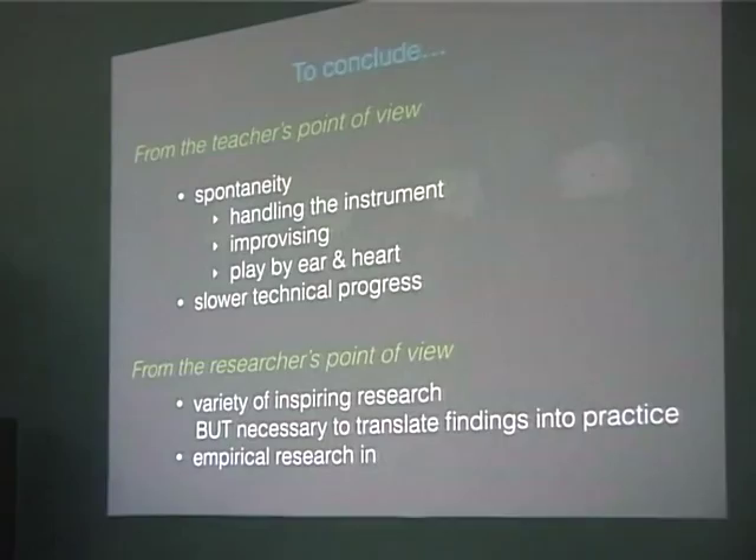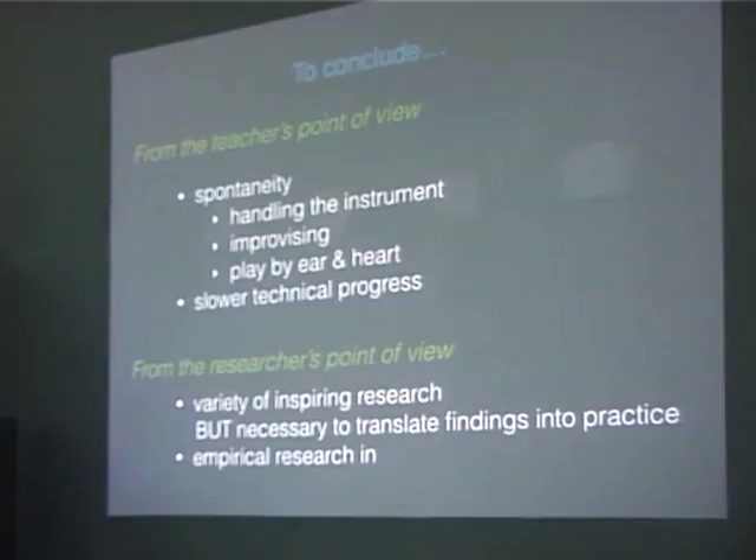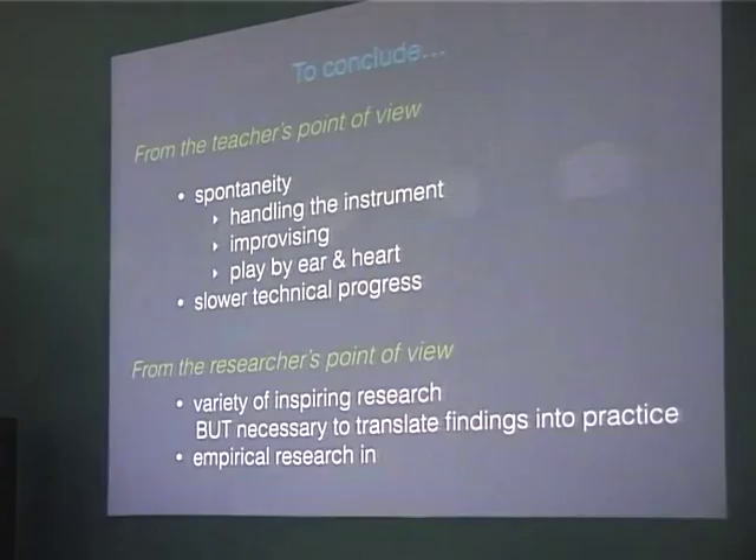Also when we have these big things with all the music school, there is this one group of chaotic students doing all kinds of stuff. So then the other teachers say, yeah, it's the ones of Luke. Handling means also improvising — they don't think about improvising, they just do it. Play by ear, no problem. They just do it.